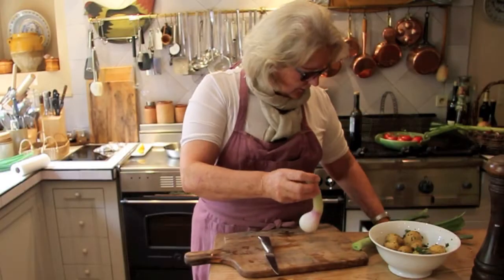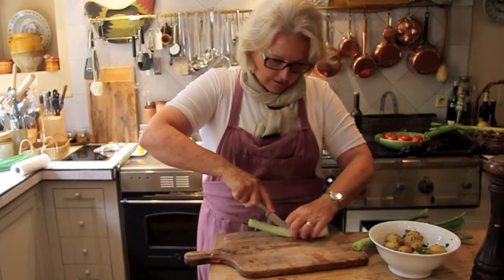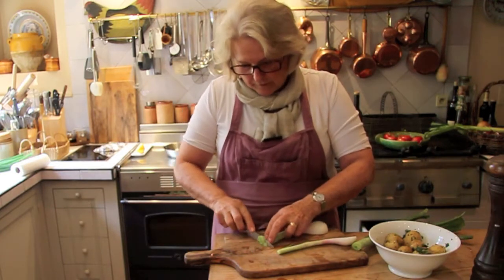You can use any kind of onions. I'm just using these because they look lovely at the market this morning. They're like a great big spring onion, but they're so nice.